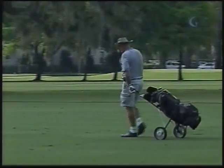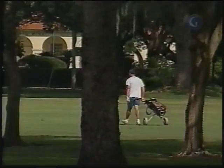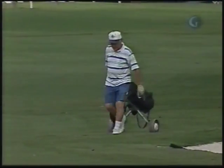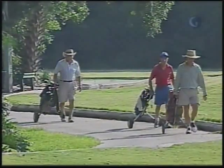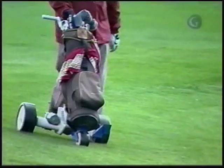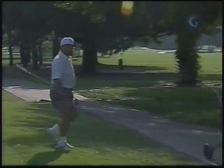In between the world of the car and the carry is the wonderful world of karts. For those who enjoy walking but don't wish to carry and choose not to use a caddy, there is a wide variety of pull or push karts and motorized karts available to serve the golfing public, assuming, of course, that the golf facility you frequent allows them.